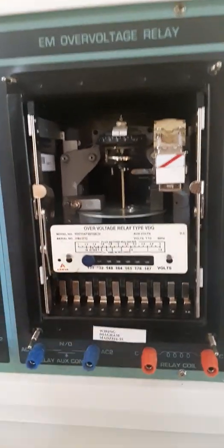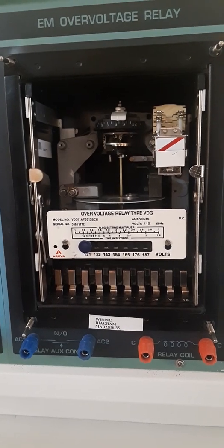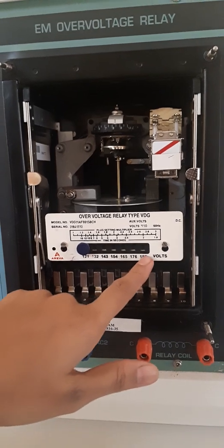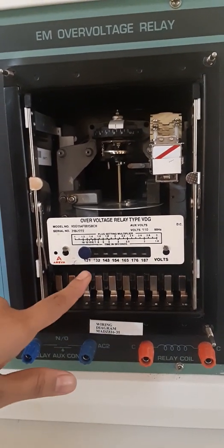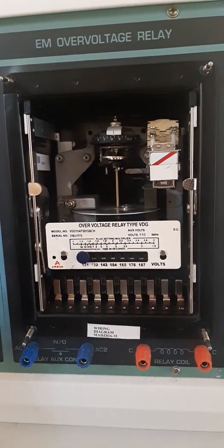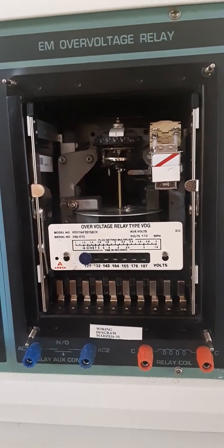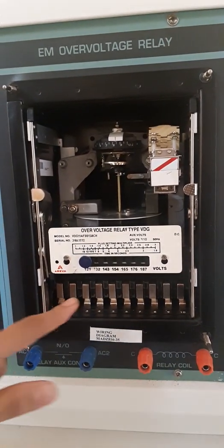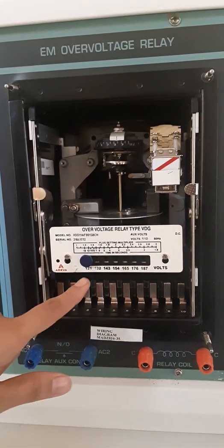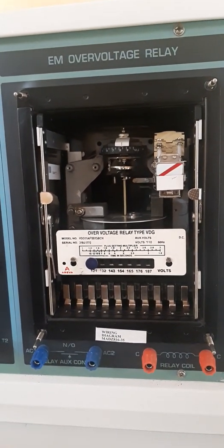This is what we call the Plug Setting Multiplier, PSM, or the relay operating voltage. The values are given from 121 to 187 volts. If we set the PSM to 121, the supply voltage must be more than 121V; if the voltage set is less than 121V, the relay will not operate. It acts as a permissible limit for the relay. So when taking readings with PSM set to 121, the supply voltage given must be more than 121V.